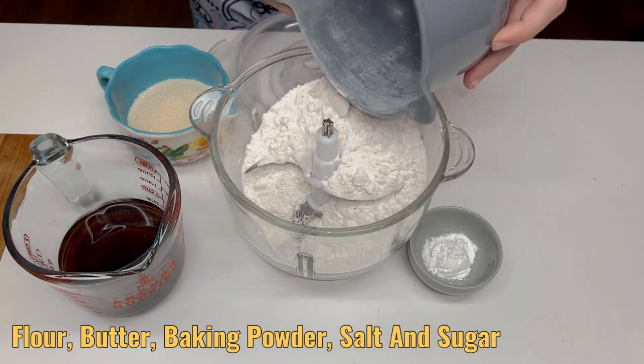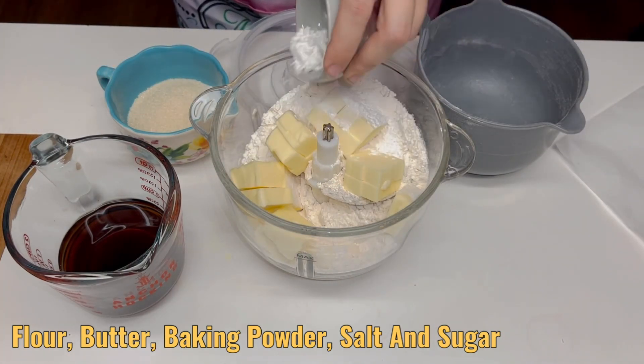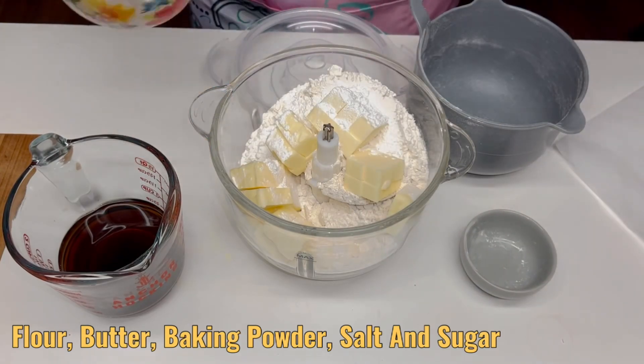In your food processor add your flour, butter, baking powder, salt, and sugar. Blend it together until you achieve a wet sand consistency.